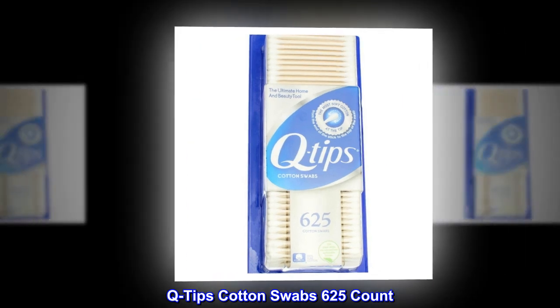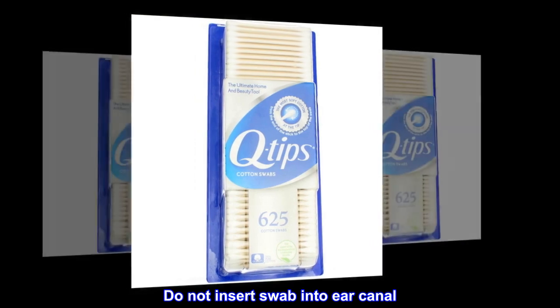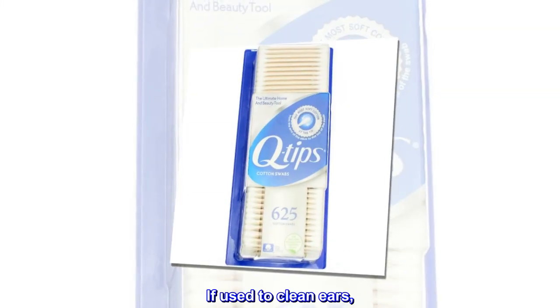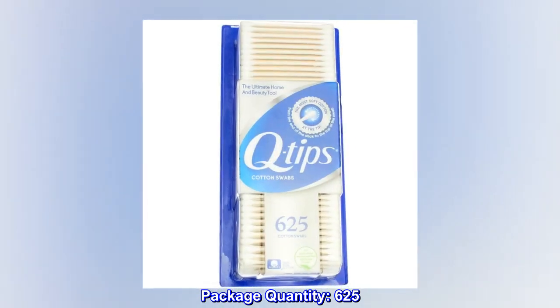Q-Tips Cotton Swab, 625 Count. Do not insert swab into ear canal — entering the ear canal could cause injury if used to clean ears. Package quantity: 625.